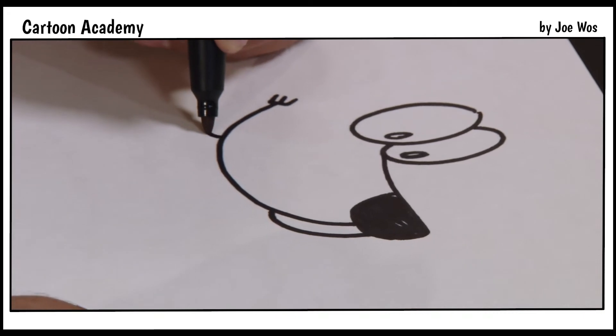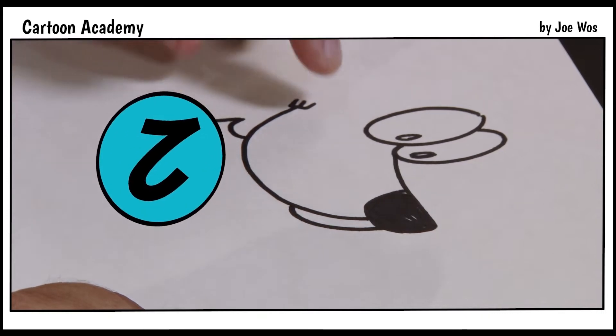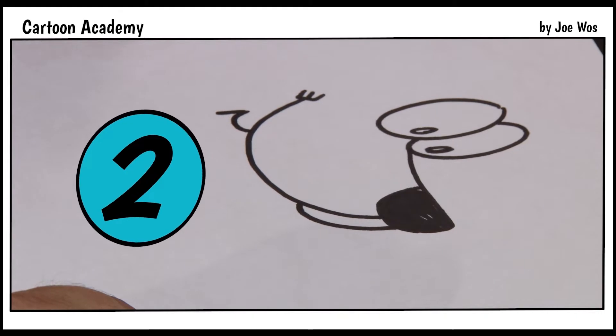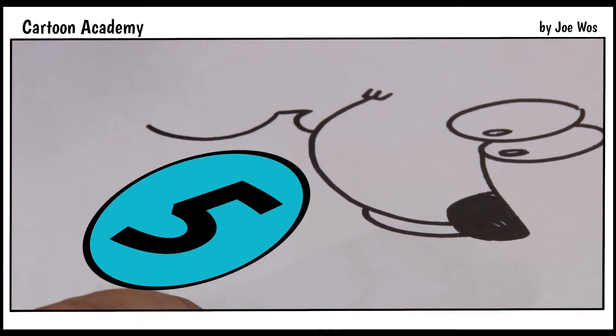Let's try this lower lip and neck. We draw a line over and then a line down. What number does that look like to you? If you turn it on its side it looks like a number 2. We're going to take that number 2 and turn it into a different number — a stretched out number 5.